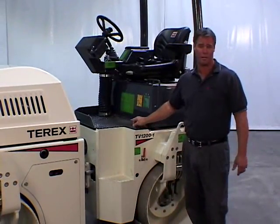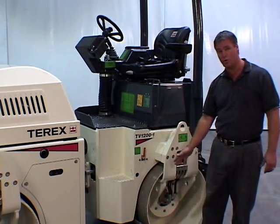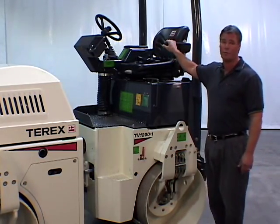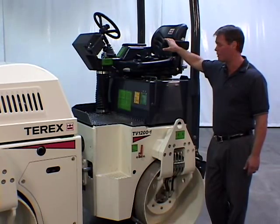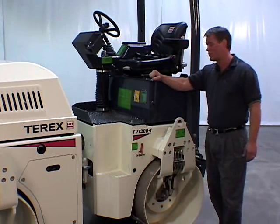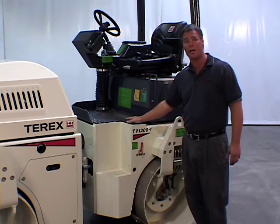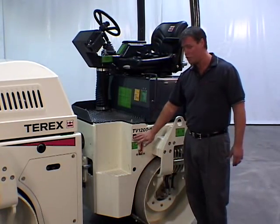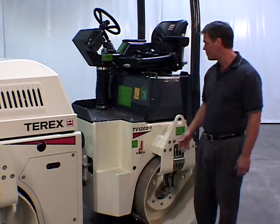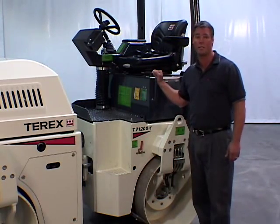Operator comfort is critical on a vibratory roller, and on the TV Series rollers there are four levels of isolation between the drum and the operator. The fully adjustable operator seat with armrest provides a smooth, comfortable ride and is cushioned and isolated from the chassis and the operator's station using heavy rubber mounts. The operator's station is also isolated from the chassis, and the chassis is isolated from the drums. Self-cleaning steps and convenient handholds are provided for safe three-point entry to the operator's station.